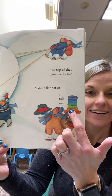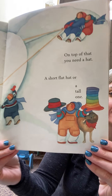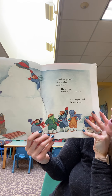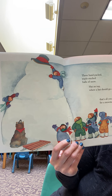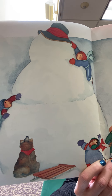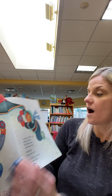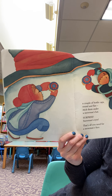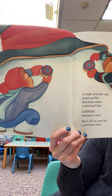That's right. A short flat hat or a tall one. Three hand-packed, triple-stacked balls of snow. Hat on top, where a hat should go. That's all you need for a snowman. Is there anything missing? I think there's a few things missing. Let's see. A couple of bottle caps, round and flat. Stick them under a snowman's hat. Surprise! Snowman's eyes. That's all you need for a snowman's face.